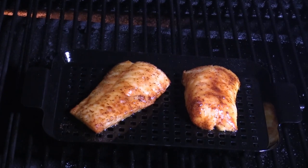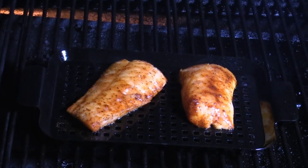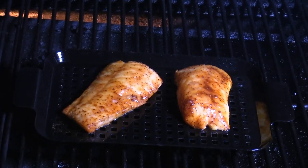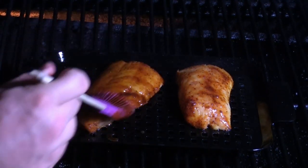It's been less than 10 minutes — about seven minutes — and I think we're probably ready. I do not want to over-cook this fish. I've got my glaze out here, so I'm going to put a little bit of this glaze on there, just like that.